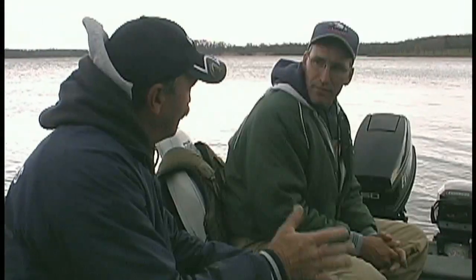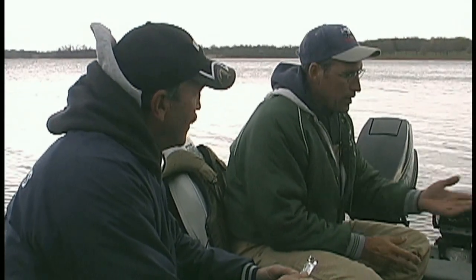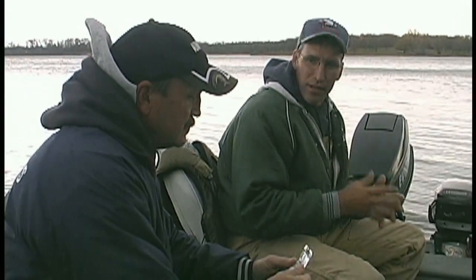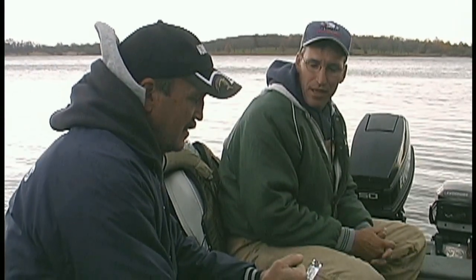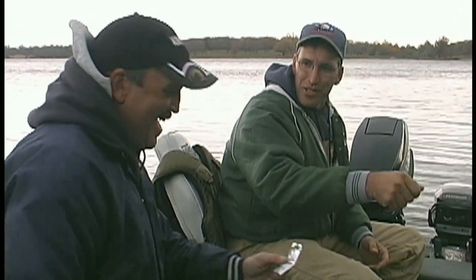We're going to pretty much vertical jig. Correct. We're going to get right up over the fish and what we're hoping with the temperatures — we're dabbling in the high 40s, low 50s — the shad should be dying off and with the competition for food, it should put the feed bag on for the crappie and we should be able to pick off the aggressive fish right off the top of the brush pile. Just a couple quick twitches of the wrist and hang on.